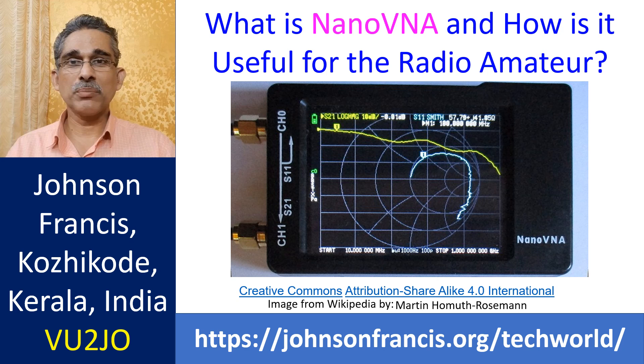Nano-VNA was developed in 2018 and its open source nature has made it popular among hobbyists. While the initial version of Nano-VNA was powered by a USB source, revised versions can be run on a 3.7V lithium-ion battery.